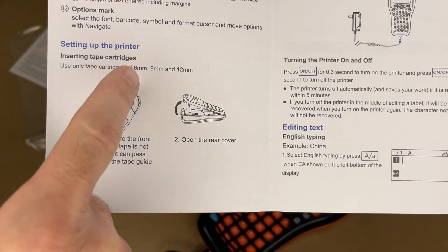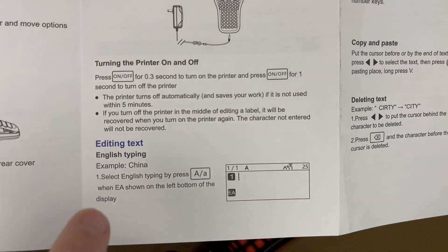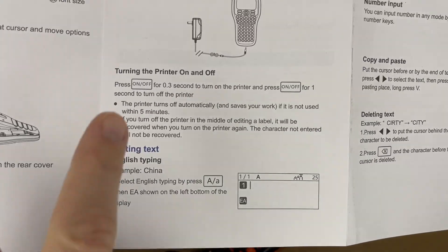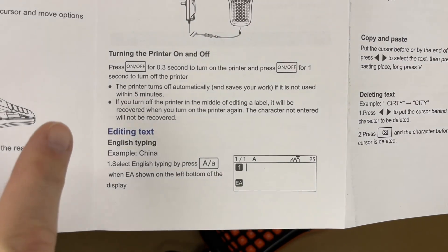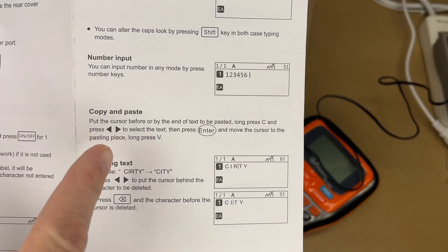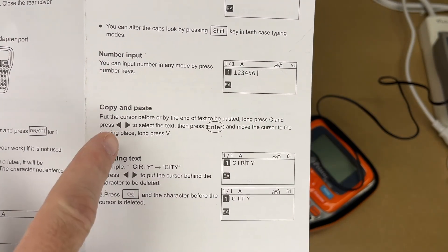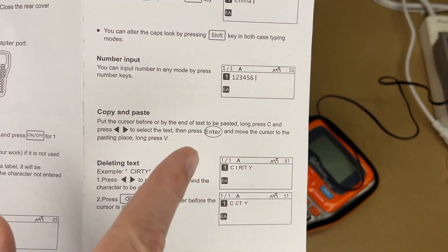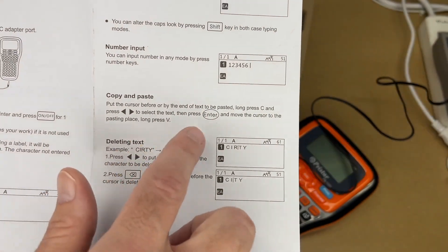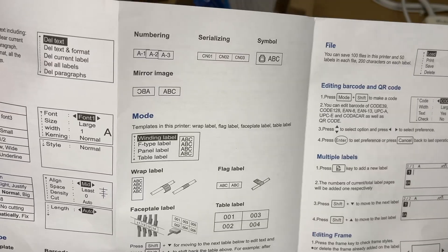Setting up the printer: it works with 6, 9, and 12 millimeter tapes. You press the cartridge in, connect the power, hold the power button for 0.03 seconds to turn on, and hold it for one second to turn off. It turns off automatically after five minutes of inactivity. For copy/paste, you put the cursor at the beginning or end of the text, hold the C button, press cursor keys to select, press enter, move the cursor to where you want it, then press V or long-press V to paste.